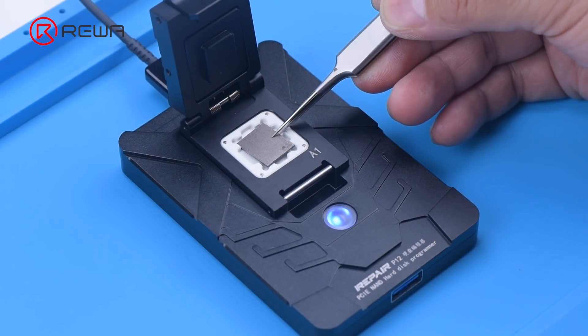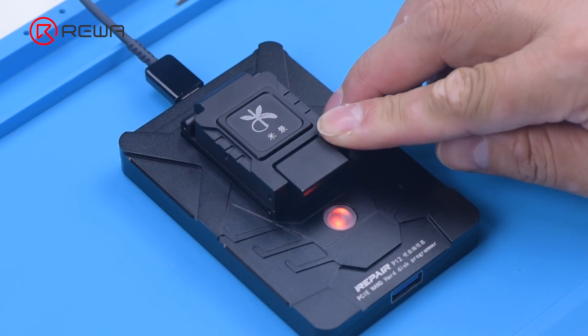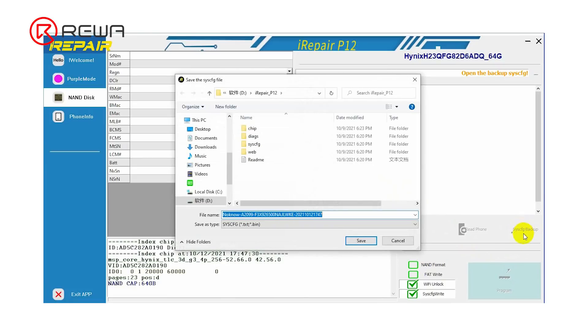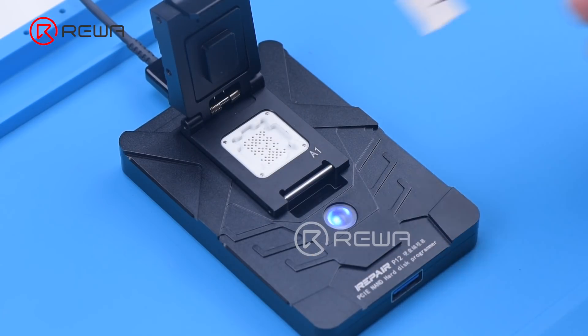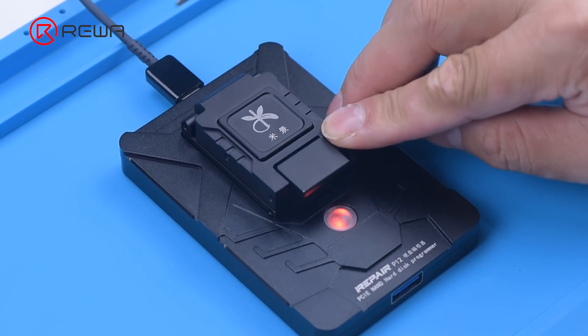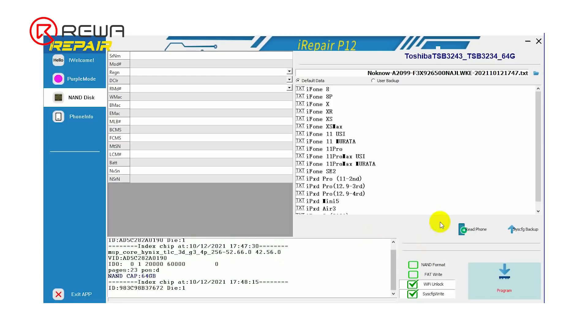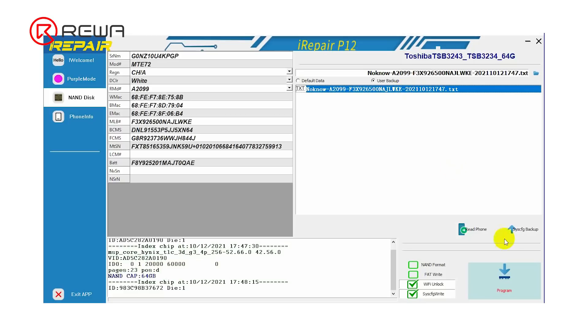Attach the removed NAND to the P12 programmer, paying attention to aligning the NAND with the A1 pin. Click SysCFG Backup and then save the data. Remove the old NAND, attach the new NAND to P12, select User Backup, and tap Program to write the data to the new NAND.